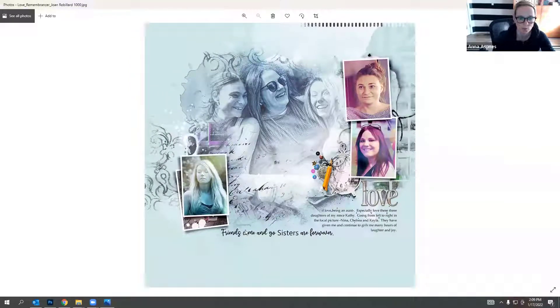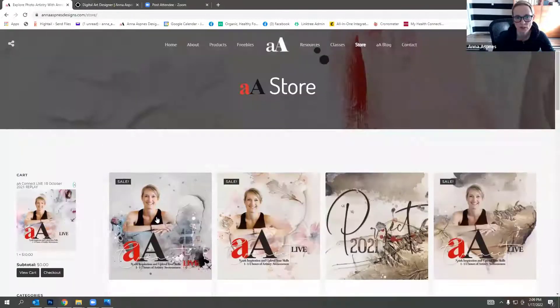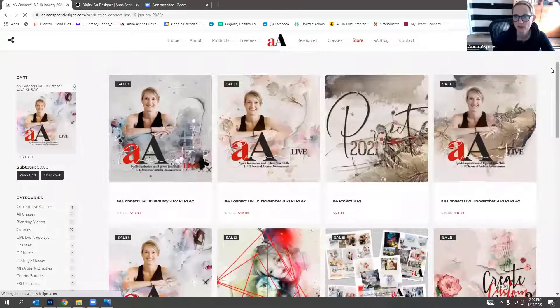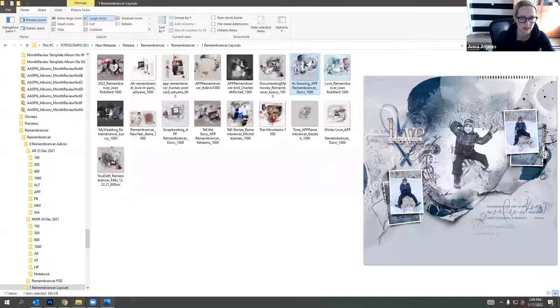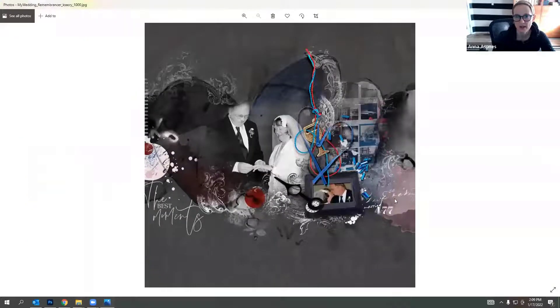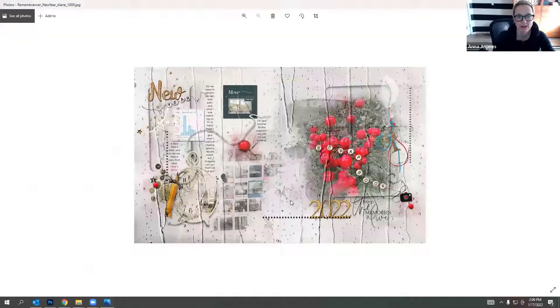Joe's layout was deconstructed in the latest AA Connect session - the replay is available in the store. Kathy has another layout I love: a wedding photo on a black background where the whites pop beautifully, with a champagne glass element that's perfect for it.